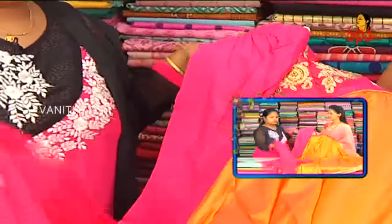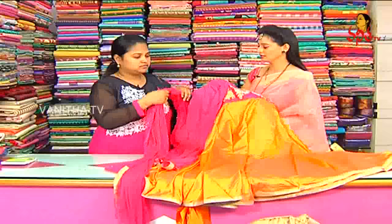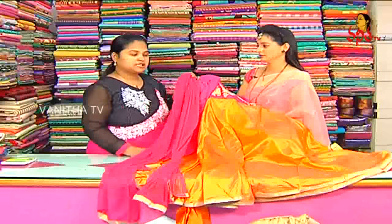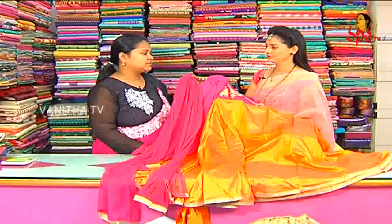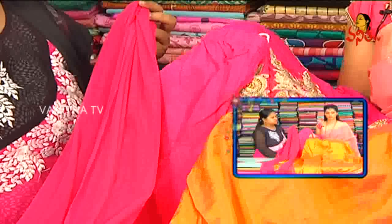There are sizes available and colors are available. The price is reasonable — available for Rs. 2,025. Colors and sizes are available for this variety.